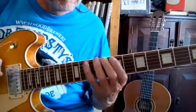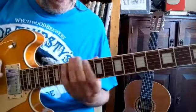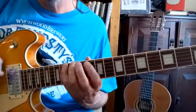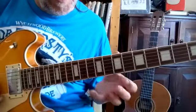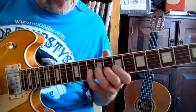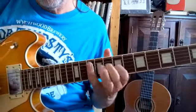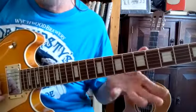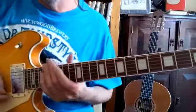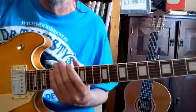Of course you can move it around — if you start on the bottom string you could also start on the top string, come backwards, and then go forwards. You're just looking to get your little finger into play and get independence into your fingers. It's a nice little warm-up exercise, very simple to do, and you can do lots of variations on it — we might talk about those another time. Bye for now.